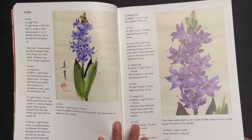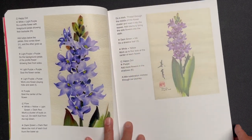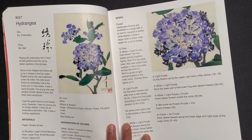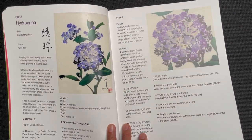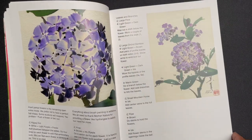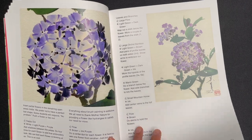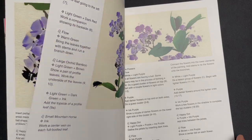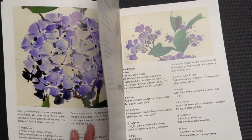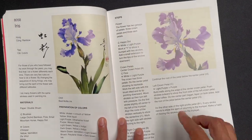The hyacinth section gives you a little story, materials, and then the composition breakdown with step-by-step instructions. Picking up the pace — hydrangea. There are a lot of blue flowers in this book; the books tend to have a color palette theme, and this one has many blue flowers covered.